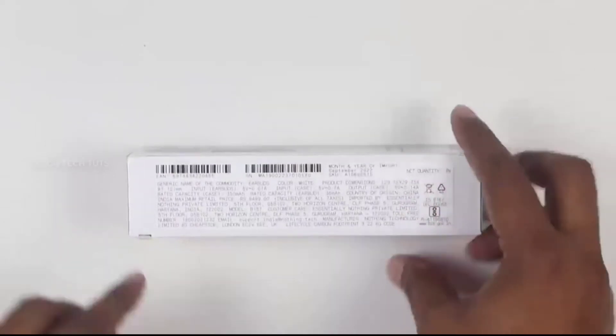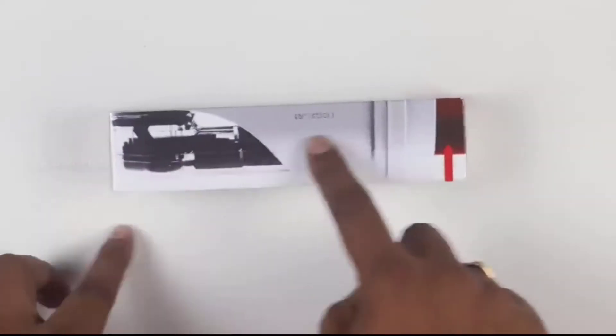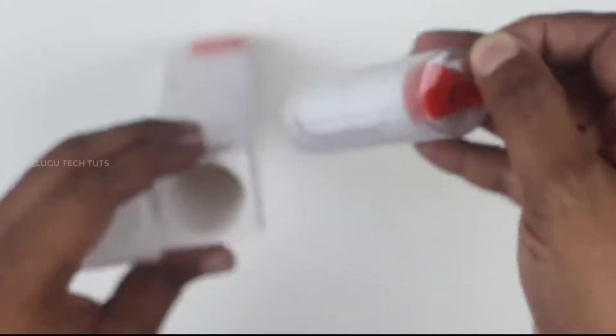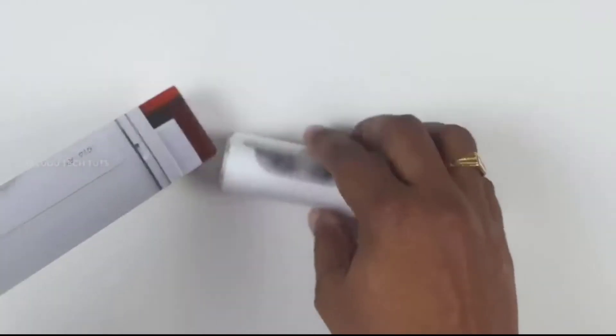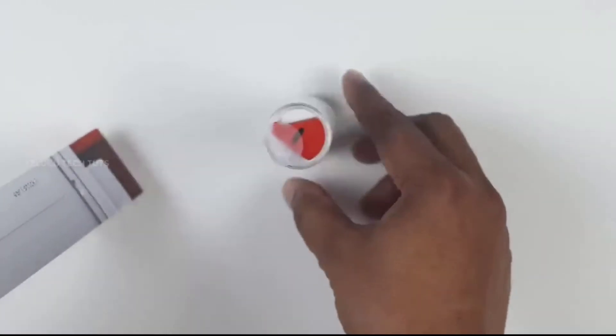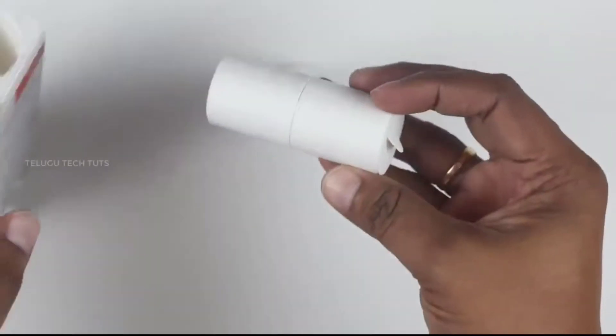We will open the two sides of the package. We will open the cylinder shape. This is a unique design — we will open the cylinder shape package.